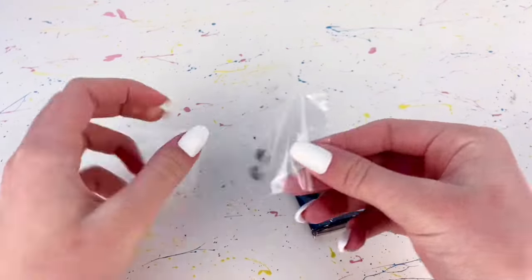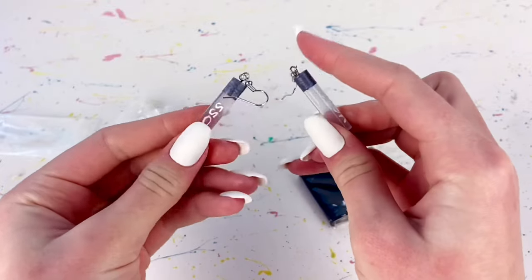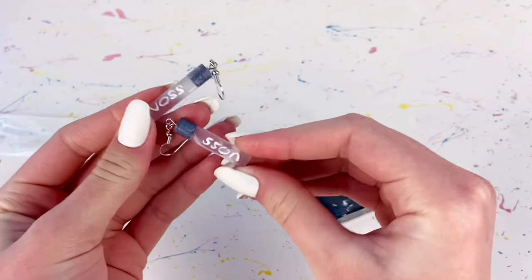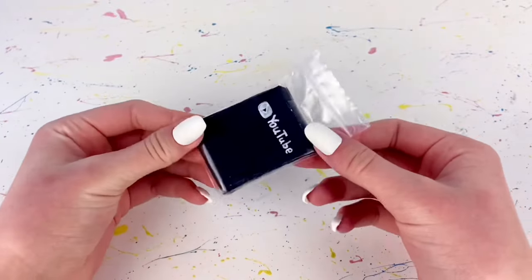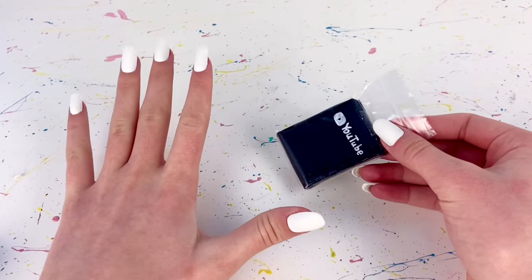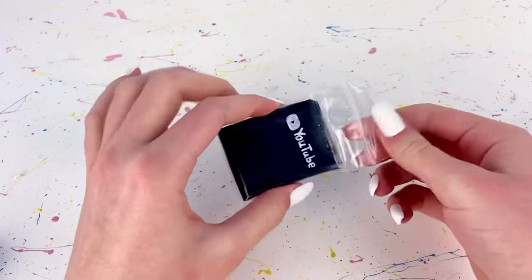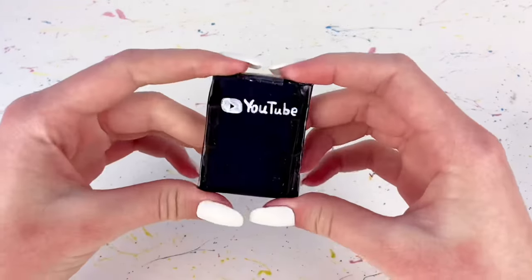Oh, that's so cute! She sent these little Voss water bottle earrings — oh my gosh, those are adorable. Thank you so much. And this I am super excited about. She sent this to me in celebration of me reaching 100,000 subscribers. But let's just open this up — I already know what it is, but I'm so excited to see it.